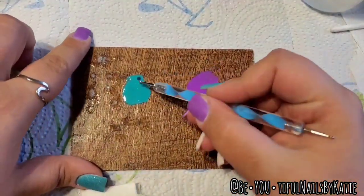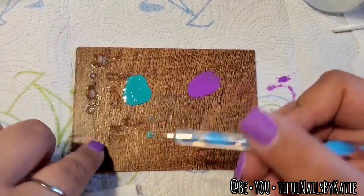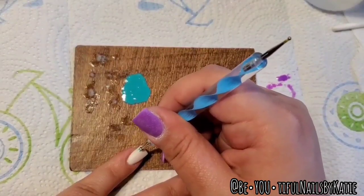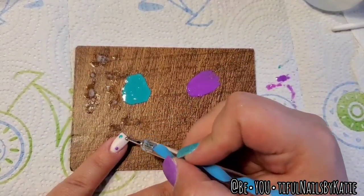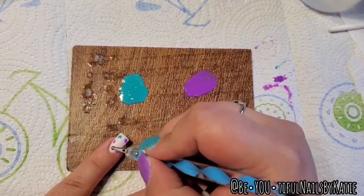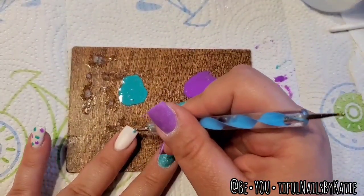For my nails, I prepped them like normal — three dips of color, solidified, buffed smooth, filed to my liking, then solidified again. Now I'm going in with my dotting tool making dots of the different colors where I want my leopard spots to be. Since it's a fun nail they don't have to be perfect — I'm doing different size dots, some round, some more oblong shaped, with no particular order, just randomly placed.